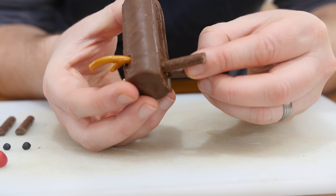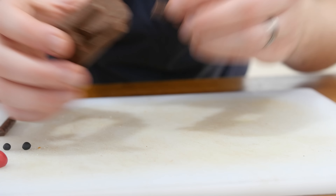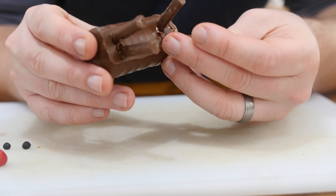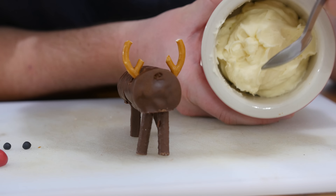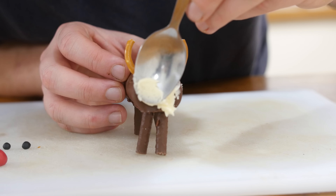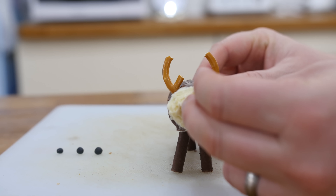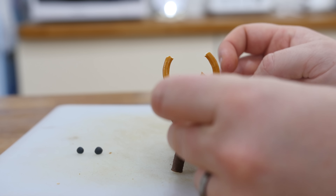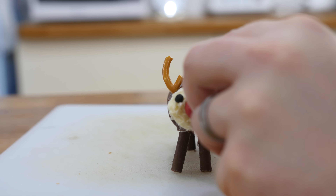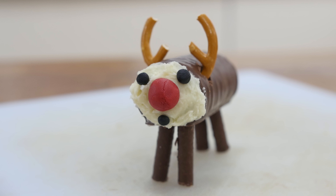Take your mini roll and shove in your pretzel antlers a little bit back so they're stuck in — they look like reindeer antlers! Then put in the chocolate matchsticks for the legs: two at the front and two at the back. Add a small blob of buttercream smeared on one side to create the face background. Push on a ball of red icing for the nose like Rudolph, then a small ball of black icing for the mouth, followed by two eyes.